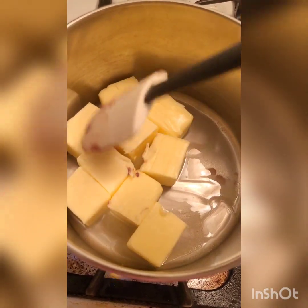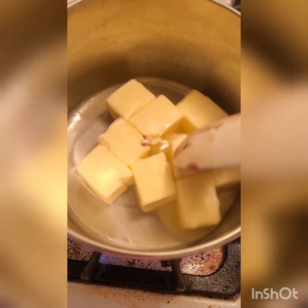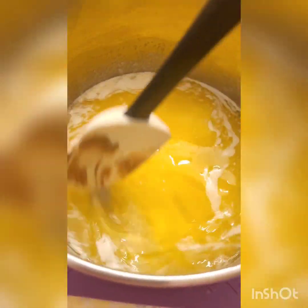Don't forget to stir it around occasionally until it's fully melted on medium to low — preferably low heat. Be careful not to burn the butter. Once your butter is fully melted, take it off the heat.